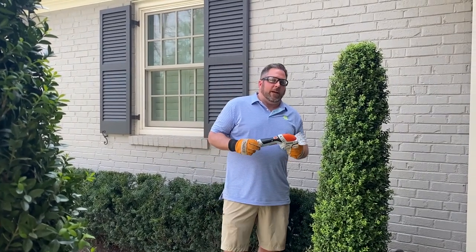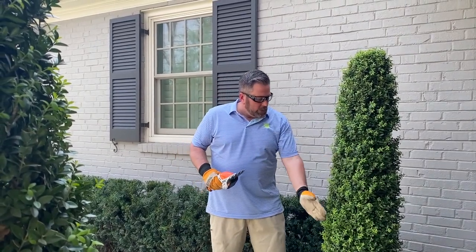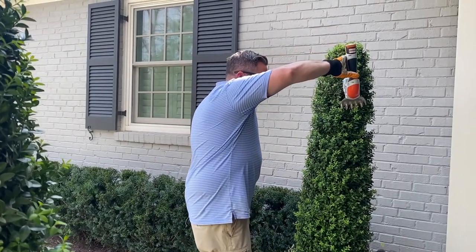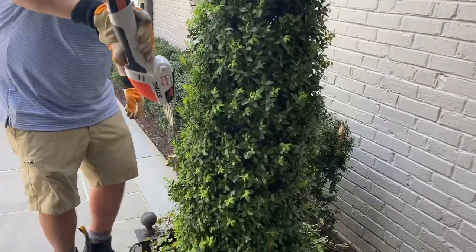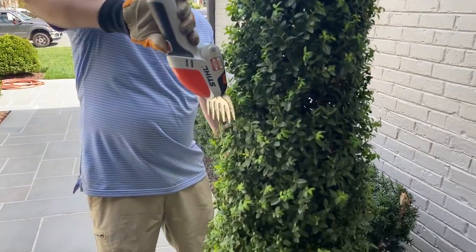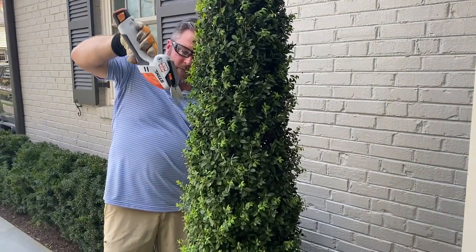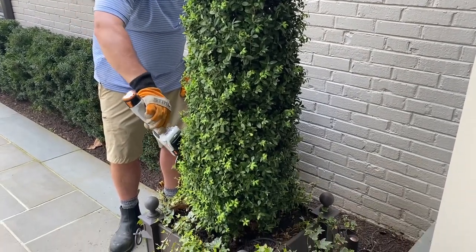Looking at another use of the HSA 25, we're working on topiaries. You can see new growth kicking off the sides — this is a great tool to quickly and efficiently address that. I feel the best way is to go downward since all the growth is growing up, which gives you a better look and perspective too. Nice green cuts — I don't want to take too much off, just getting some of the stuff coming off the side. I'm gently eyeing things and figuring out what I want to come off while working around the topiary.